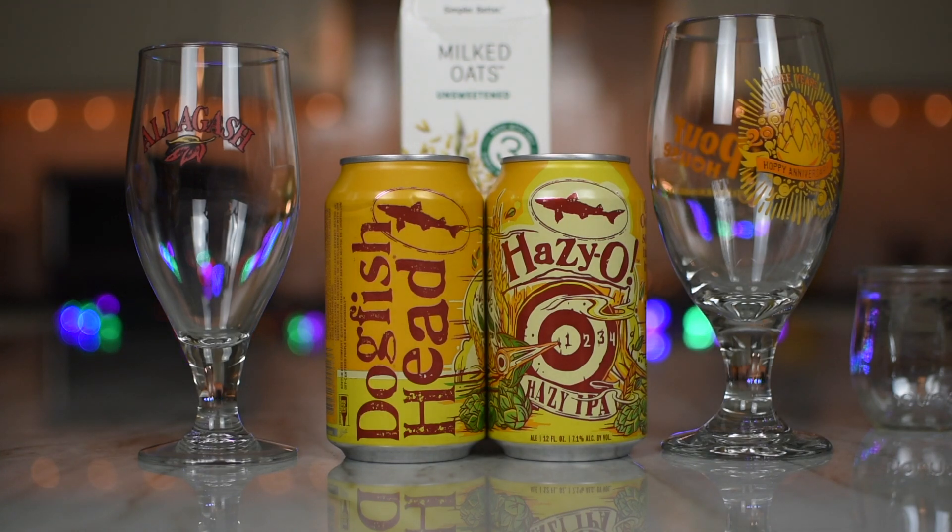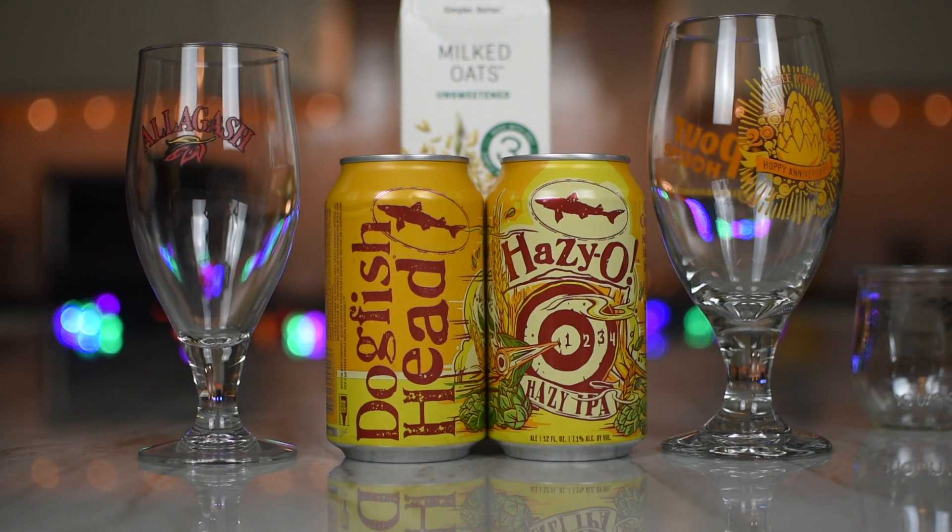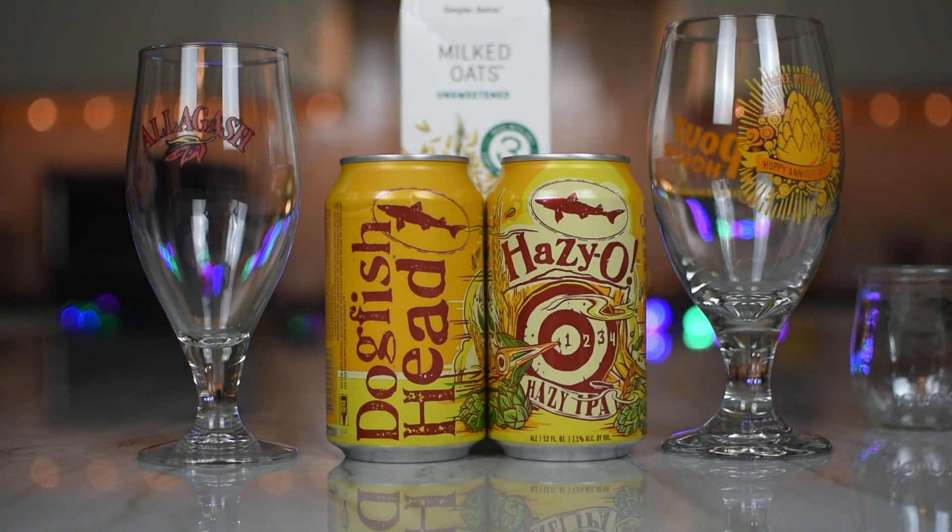I gotta say it — take off, eh? You're a hoser. From the fields of Manitoba to your glass or mug, we give you Elmhurst Unsweetened. Manitoba! We're not Manning-a-tuba. We believe that plant-based milks should taste like their source. That's why we have only a few simple ingredients in each carton. Simpler is better.